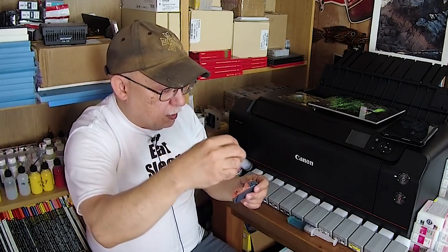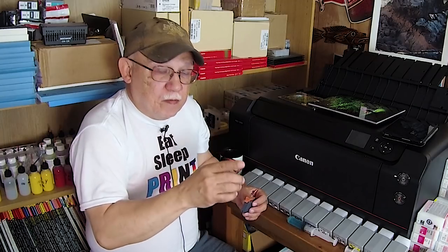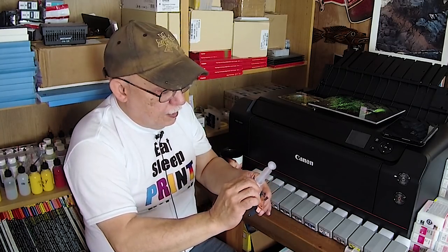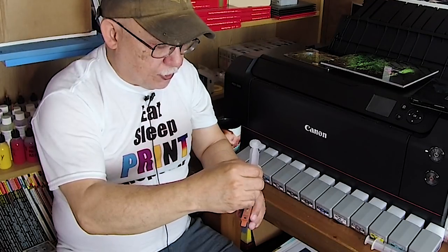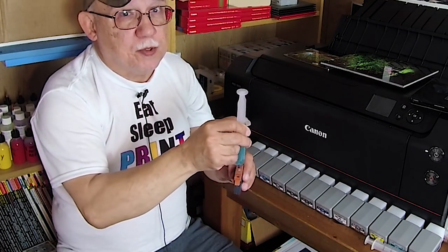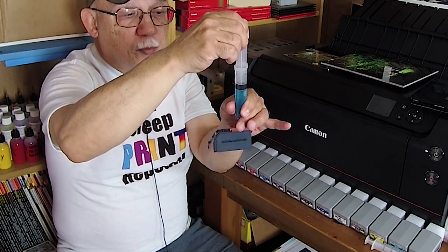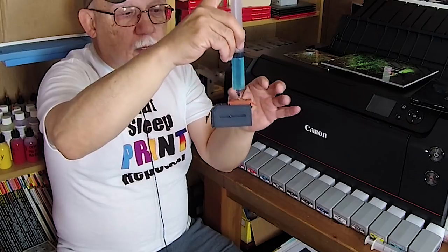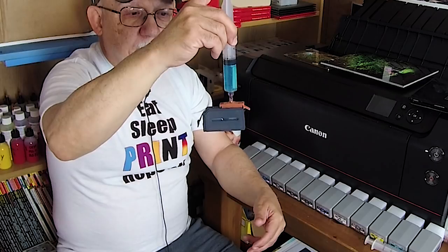Use a 30 ml syringe — that's the best one for refilling this type of ink cart. Load it with 15 ml of ink so that you have 15 ml worth of space left. Insert it into your non-collapsed cartridge and pull back until you cannot pull back anymore — that way you've collapsed the bag, sucked out all the air, and then insert your ink.